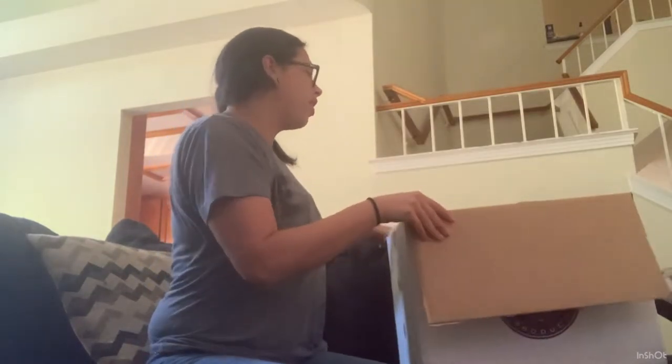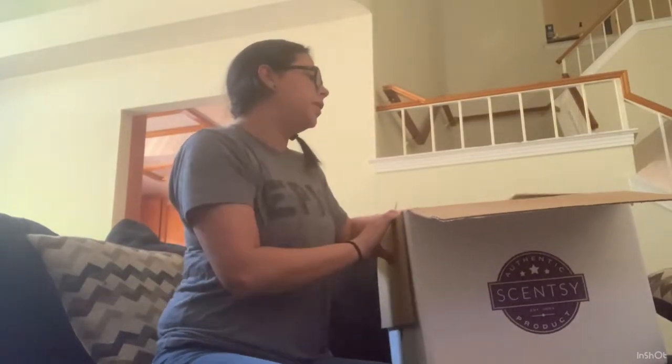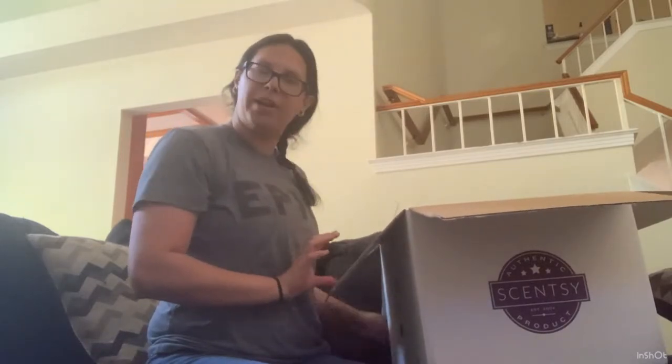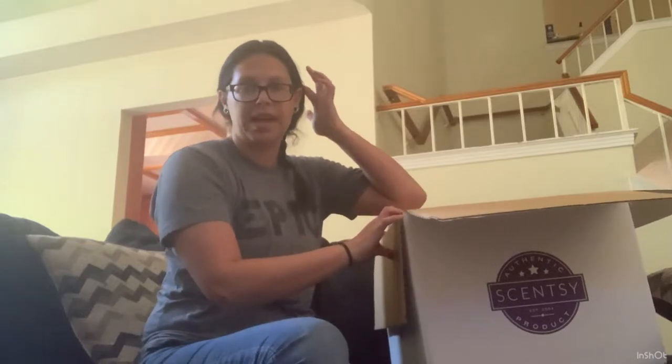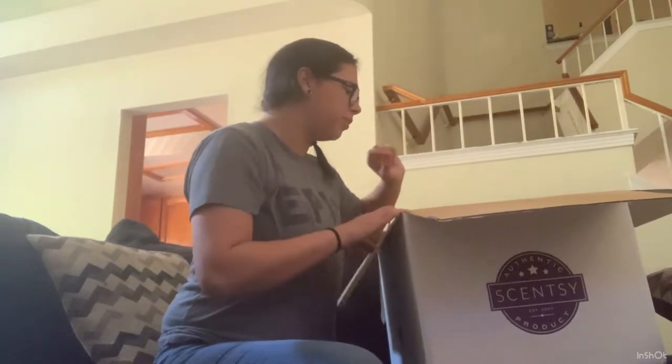The Harvest Collection launched on the 1st of September, which is just about a week ago — a week and a couple of days. I went a little crazy. I did have a party to close out with this order, so I got a lot of this free and half off. Let's go ahead and go through it.